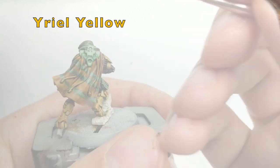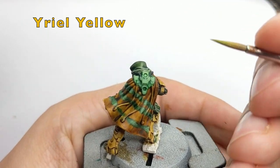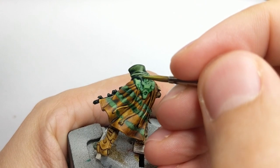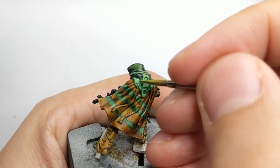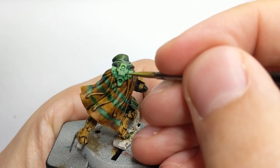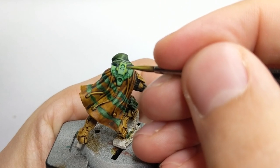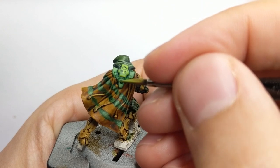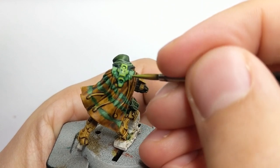Now I will mix about 70% Scruffy Green and 30% real yellow to create a nice highlight color. This should be used for his backpack edge highlighting, and you can also highlight his holster and stripes with one final highlight.